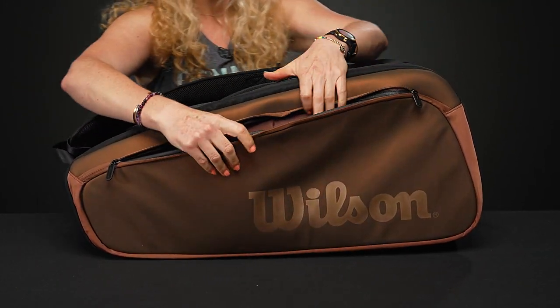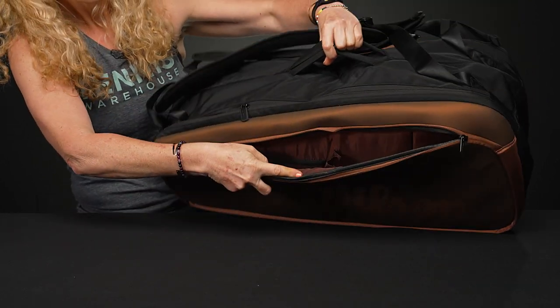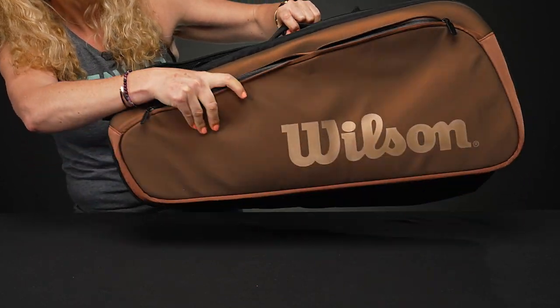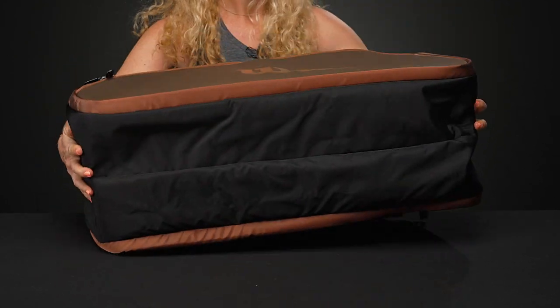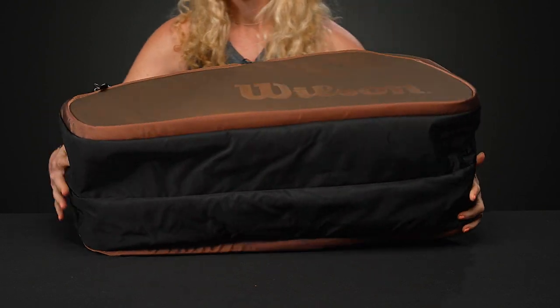Same molding, same design on the back pocket, and then you've got tons of storage space for even smaller items right there. The bottom of the bag — nothing too crazy going on — it's going to be nice and durable.